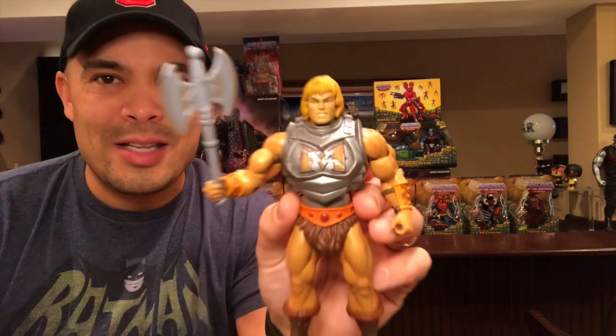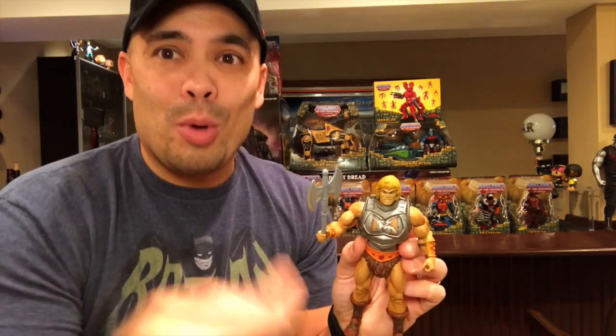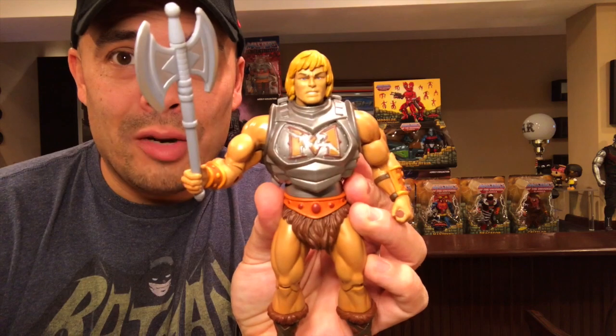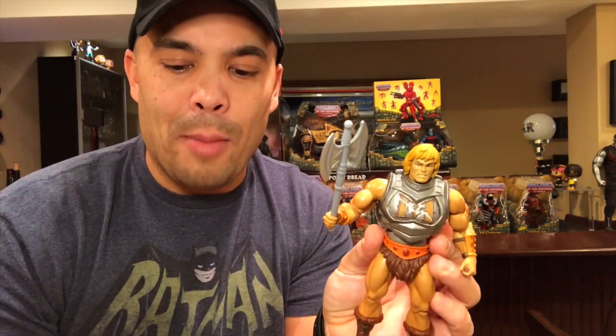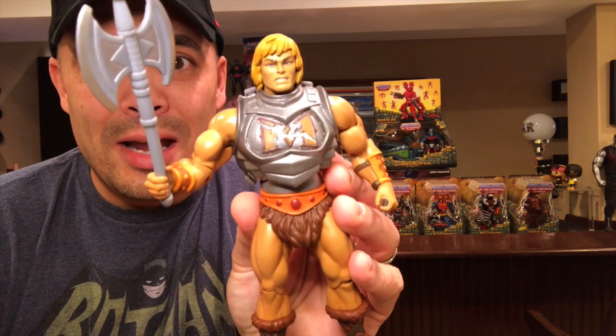There it is — Battle Armor He-Man. This was actually my favorite looking He-Man back in the 80s toy line. I just really loved the fact that he had the Battle Armor. With the old 80s toy, you tapped on the chest piece and it flipped down revealing more and more battle damage. There's no action feature on this Masters of the Universe Classics version, but they do include alternate chest plates you can pop in, which lets you kind of recreate that feature.